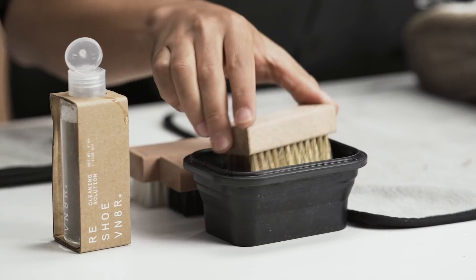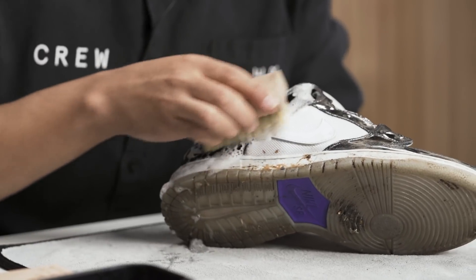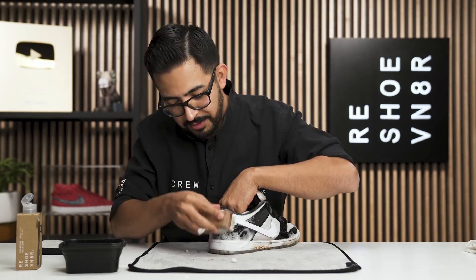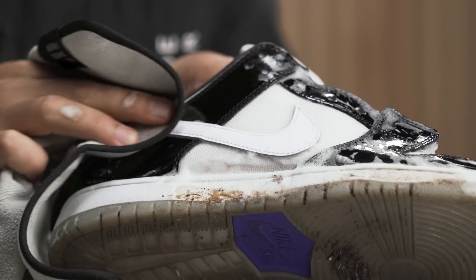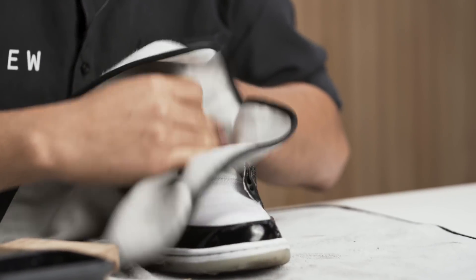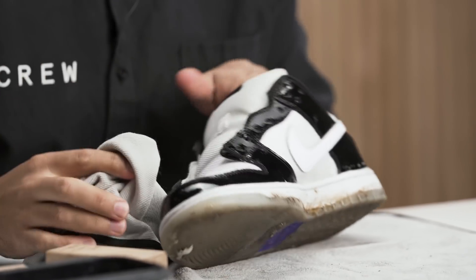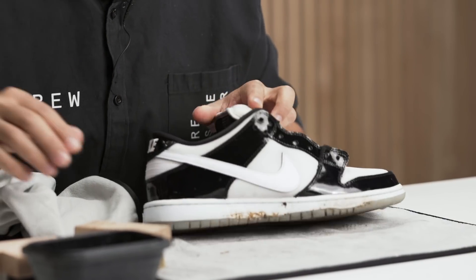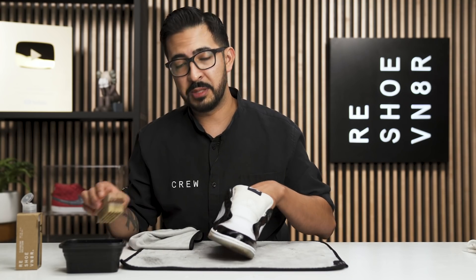That was about the first round of cleaning on the uppers with the soft bristle brush. I'm just going to use my microfiber towel to gauge where we're at — making sure that mesh is getting cleaned out and everything is looking like it's on the right track. I'm not too worried about the patent leather; the biggest thing with that is scuffs, and this one doesn't look scuffed. We're a little dingy on the tongue, but nothing the medium bristle brush can't take out, so let's move on to that.